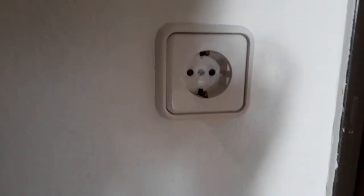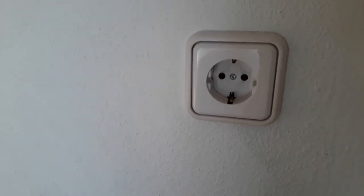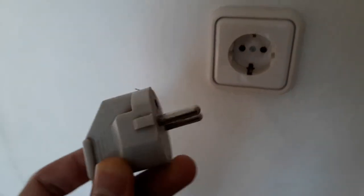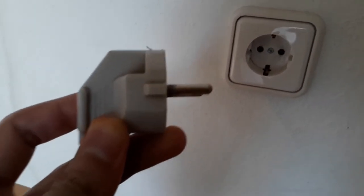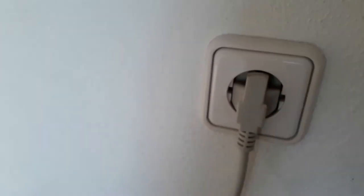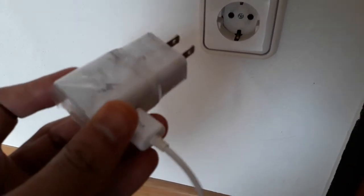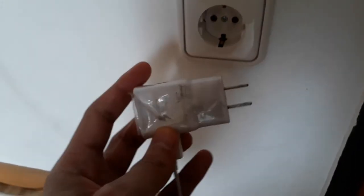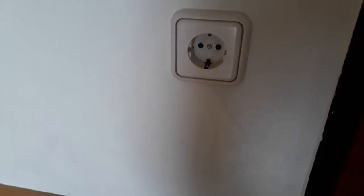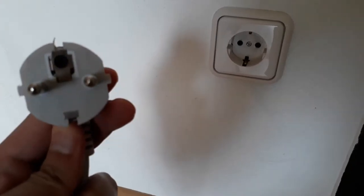This is how a German socket looks like. It's a bit deep and it only accepts plugs with the rounded ends, only two pins like this, and it should be big enough to go inside. Plugs that are straight and not rounded are not going to go inside, so they'll be useless here. You will either need an external connector, but the connector should also have the rounded pointed ends so that it can go inside and you can connect.